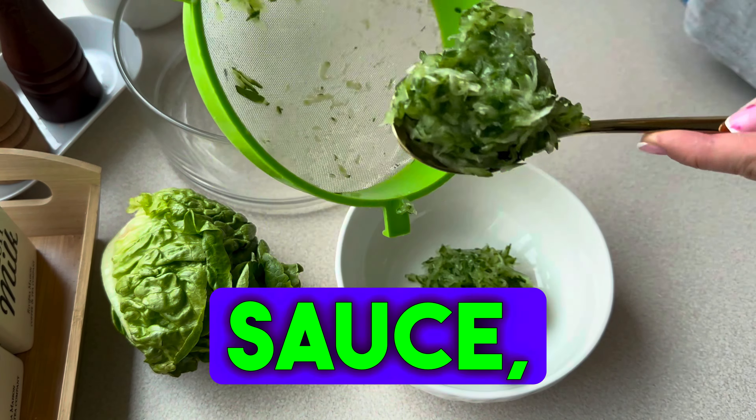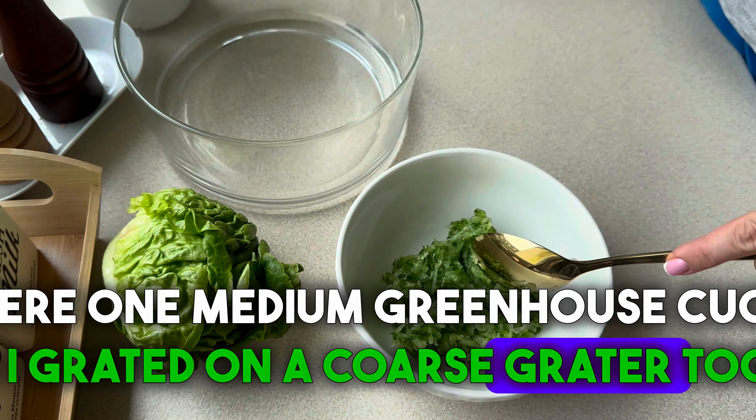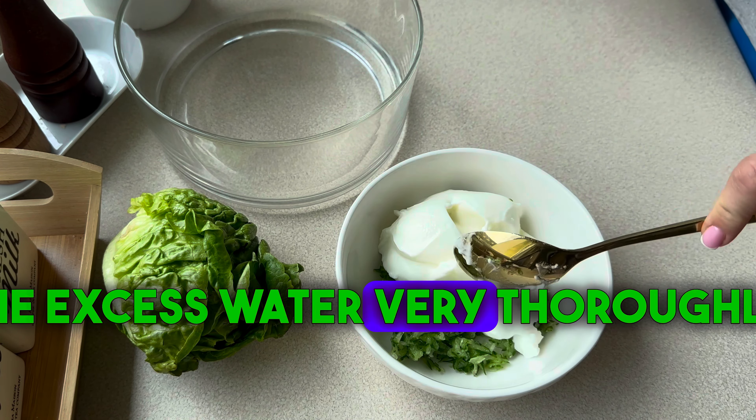First we'll prepare the sauce. I have here one medium greenhouse cucumber which I grated on a coarse grater together with the skin. I set it aside and then squeezed out the excess water very thoroughly.